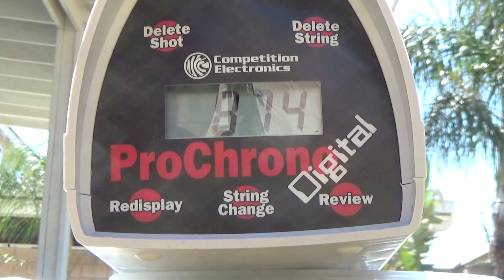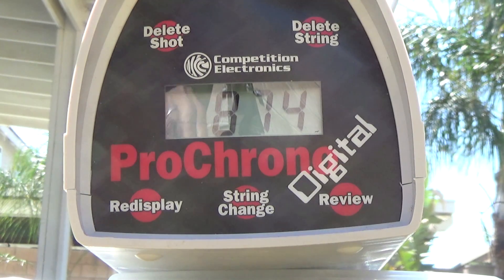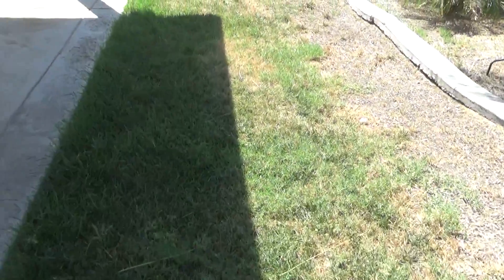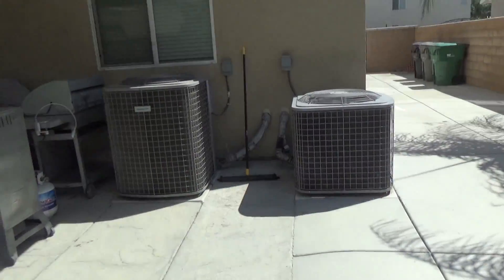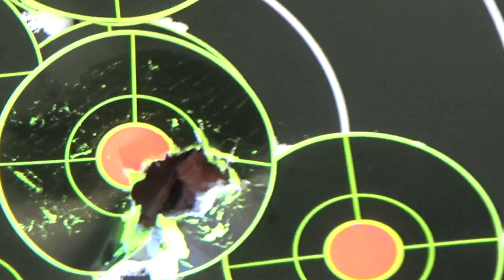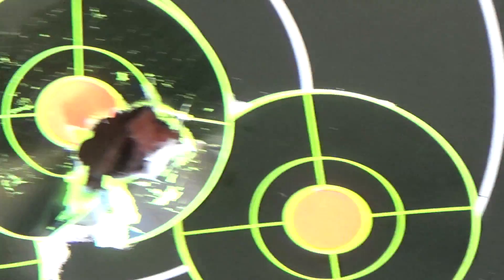I'll take it inside and plug the numbers into Numbers or Excel. Let's see what we got. I'm going to walk down and take a look at the target. Let's see what we got here. See my grass? Horrible. Both air conditioners, upstairs and down, are running constantly. There's the target. This is 25 yards. And that was the grouping.